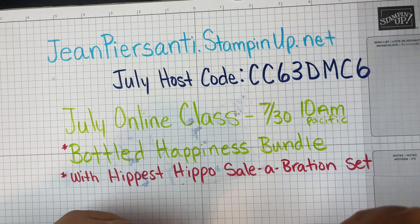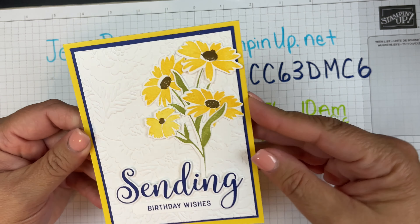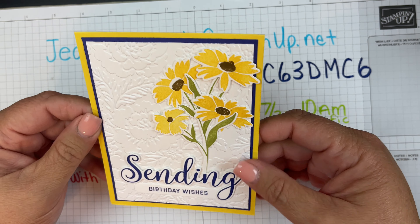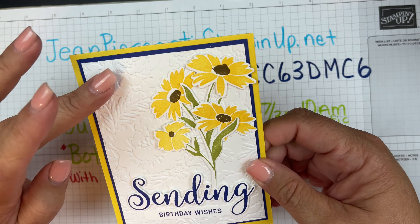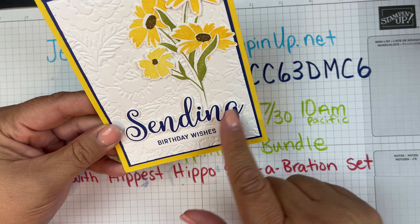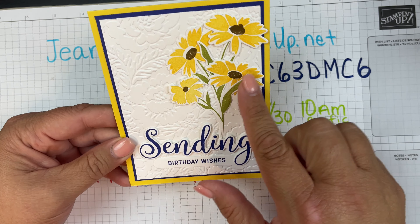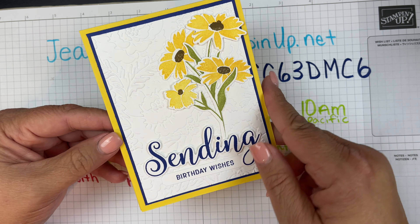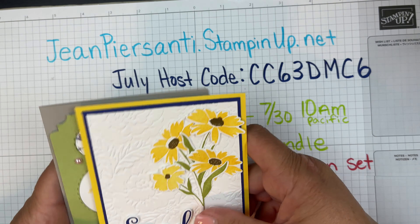And then we've got this one here, by my friend Debbie. Look at this card — it is simply beautiful, stunning with the blue and yellow. We've got an embossing folder there, 'Sending Birthday Wishes' all cut out nicely, and the same with these little flowers. So these are great cards and I'm so excited that I got those.